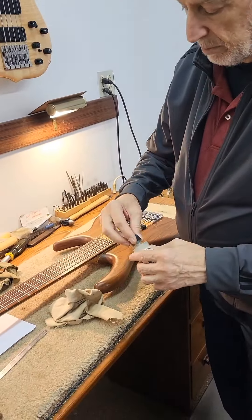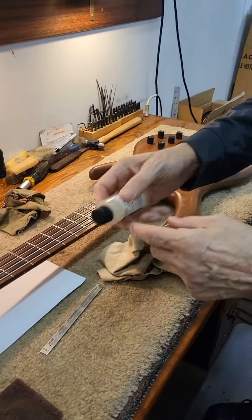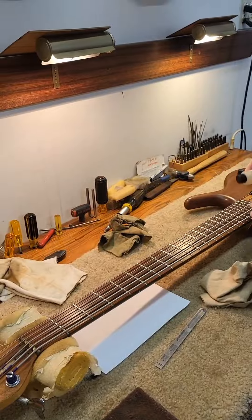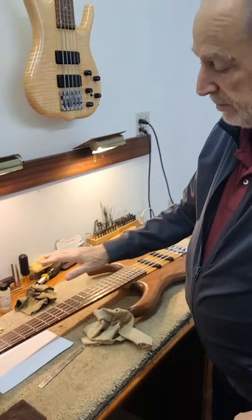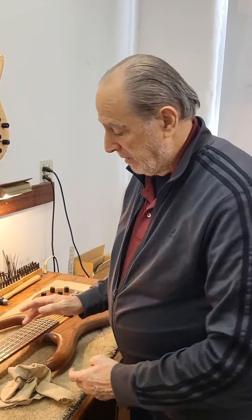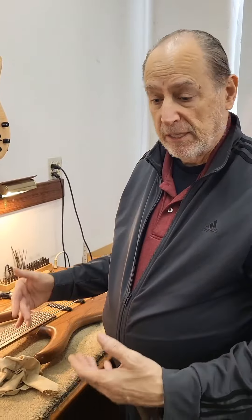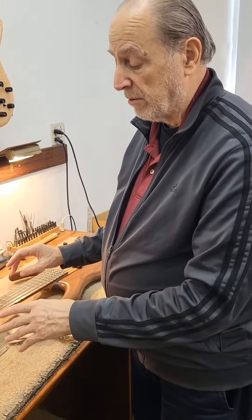Then wipe it down — that just livens up the finish and lifts any surface dirt. For the fingerboard, I tap a few dots on with the bottle open, wipe it in, wipe it around, then wipe it off and let it sit so the wood soaks it up. Then I do it a second time. What you're doing is putting oils back into the fingerboard, which it needs — and on ebony it also helps prevent cracking from dryness.